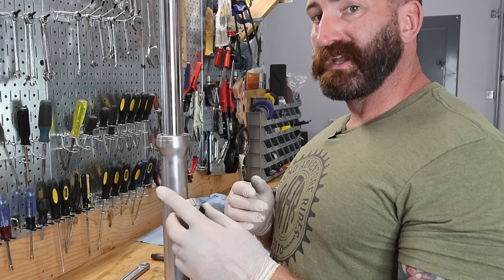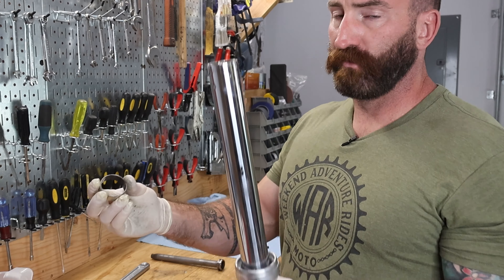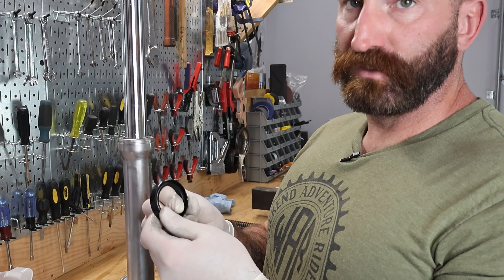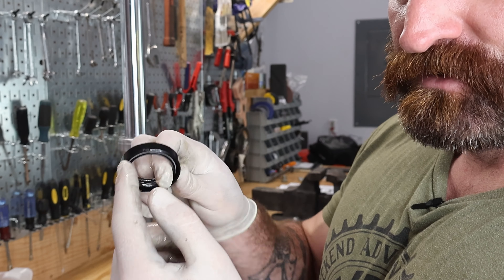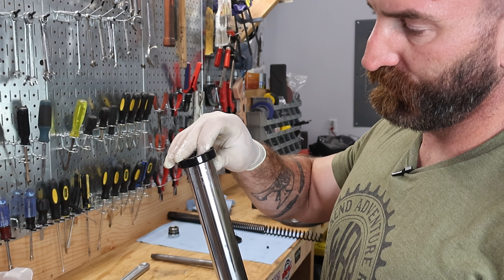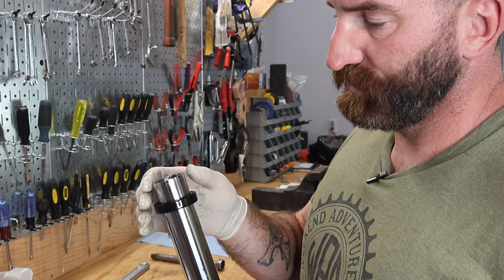Now we'll assemble the rest of the seals. This part is fairly important in the order that we do things. We have the new slider bushing — the wear side is on the inside, as compared to the outside on the previous one we installed. Put a little fork oil on here and slide it over the top of the fork tube. Now we'll install the seal spacer. The last item will be the oil seal. The oil seal is directional — there is an open side and a closed side. We are going to put the open side down; closed side will be on top. I've noticed with these forks specifically they are tapered at the top just a little bit, so this oil seal fits over fairly easily without cutting it.